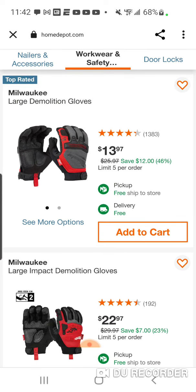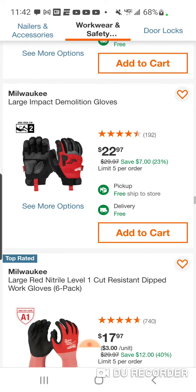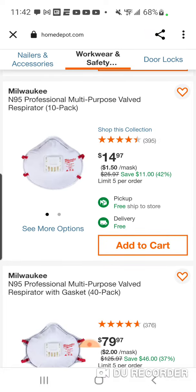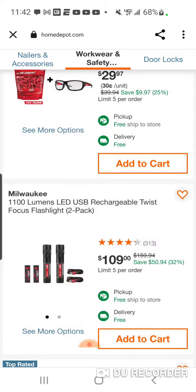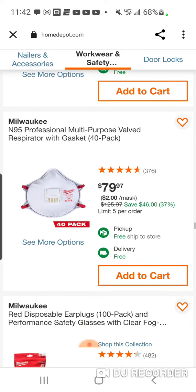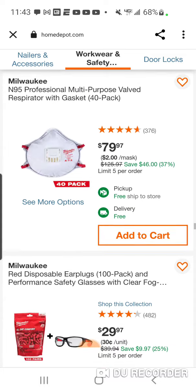Here's some gloves — you've got the demolition gloves down to $13. These are great gloves. Here's the impact gloves — I got these too. My favorite gloves are still the demo; I think they're the most comfortable. Here's some cut-resistant ones. We've got a multi-purpose valve respirator 10-pack — that's a pretty good deal, $1.50 a mask. With the 40-pack it's $2 a mask, which is weird. Usually they're cheaper the more you buy — so if you need 40, just buy four of the 10-packs.